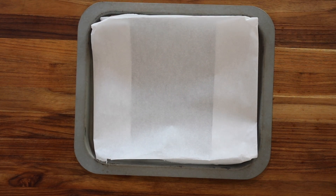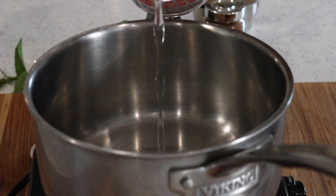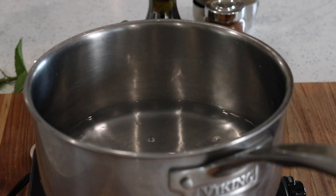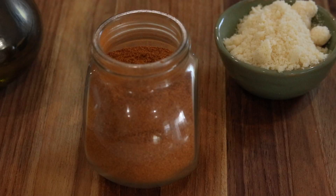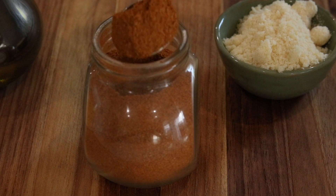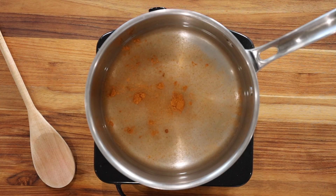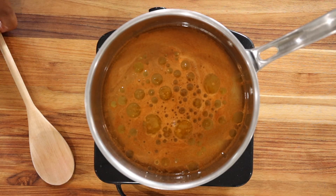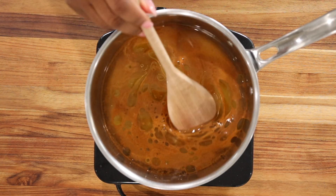To make these polenta chips, you want to start off with lining your sheet pan and set it aside. In a medium-sized saucepan, go ahead and add in 2 cups of water, add salt to taste, add 1½ teaspoon of Cajun seasoning, add in 1 tablespoon of grapeseed oil or olive oil, and stir just to mix everything together.